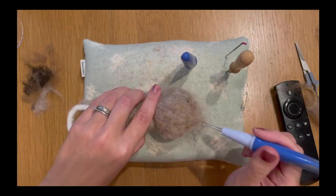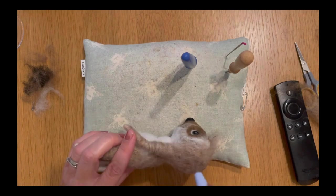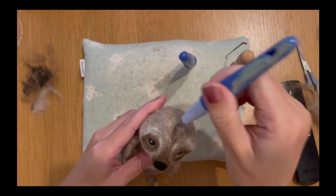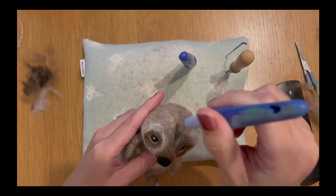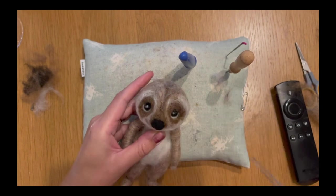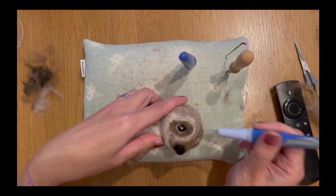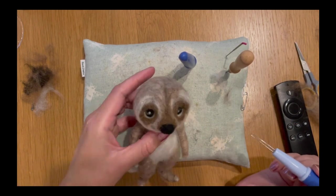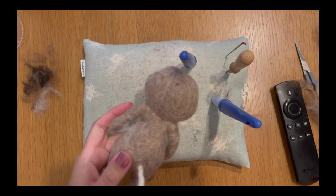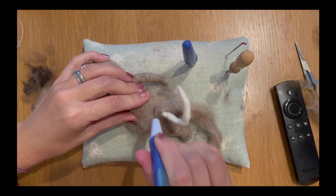I wonder what the little lad this is for will name our meerkat — will he go for something classic like Malcolm or Monty, or maybe Marvin the meerkat? Or will he go a bit off-piste and go for something like Craig or Kevin? I used to have a dog called Kevin — he was amazing — but we couldn't keep him because he didn't like the kids. Human names for pets always bring a smile to my face, so who knows what this little chap will be called.